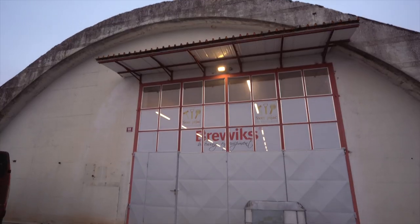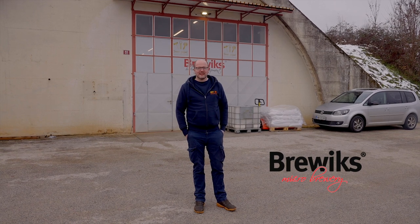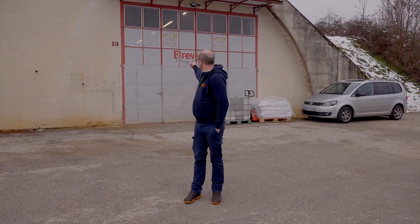Hi everyone, welcome back to the channel. Today we're in Slovenia, so you'll see I'm four layers in, hands are in the pockets, it's minus seven. We're outside an old army ammunition store and you can probably see from the sign, we've got a Brewix sign logo on the outside.